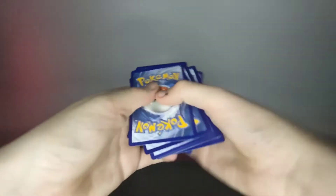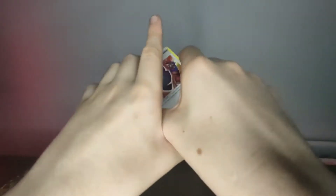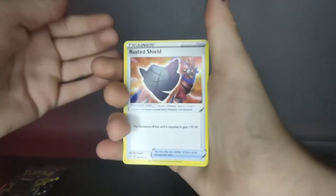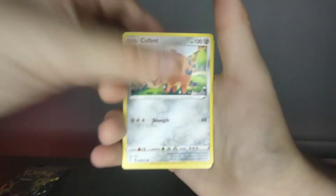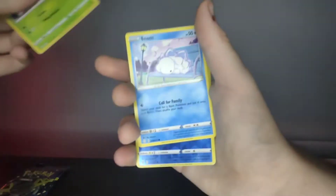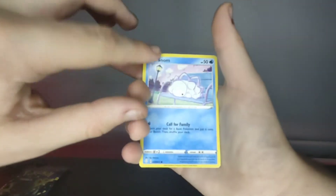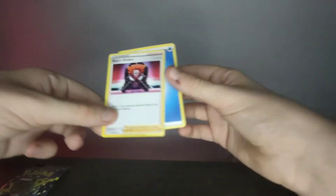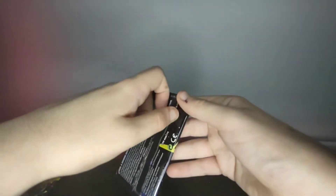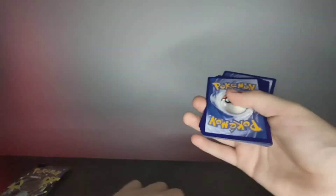It feels a little bit weird already. It's three to the front because it's ten cards. Okay — trainer, trainer, trainer. In most of my Pokémon videos I don't really bother saying the name of the card, I just say trainer. And it's just a regular rare.